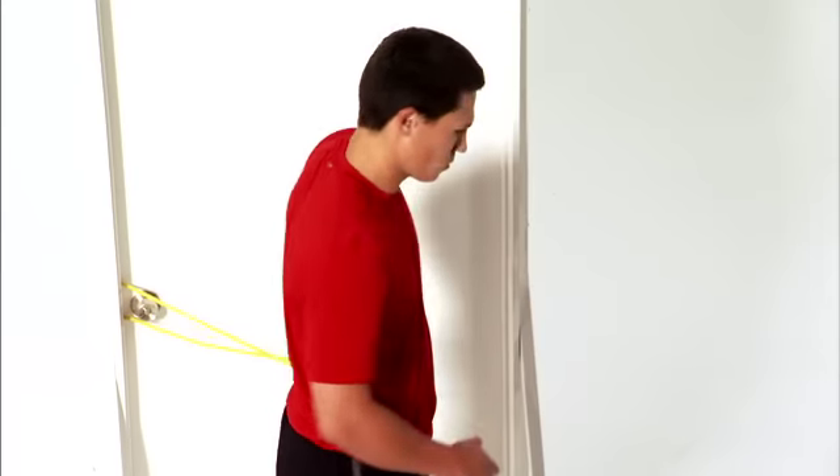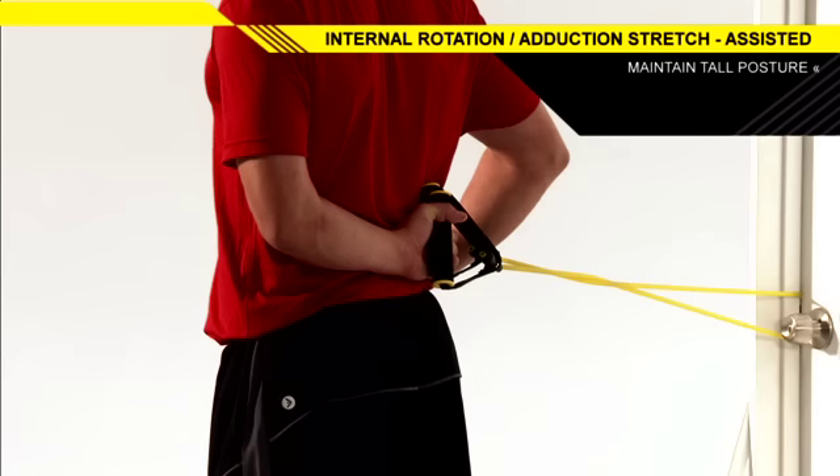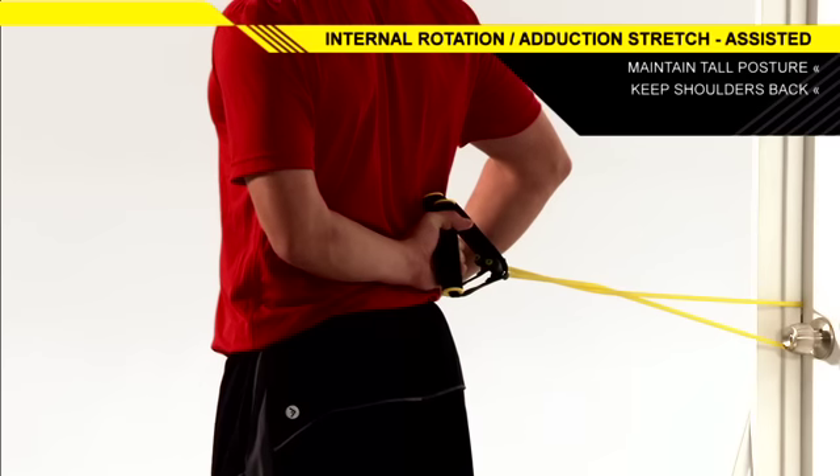Attach a resistance band to a middle anchor point. Stand tall and perpendicular to the anchor point, holding the resistance band in your outside hand with your arm behind your back and your elbow bent.